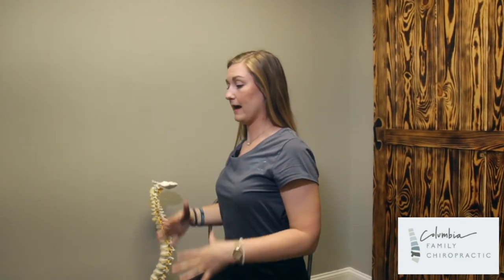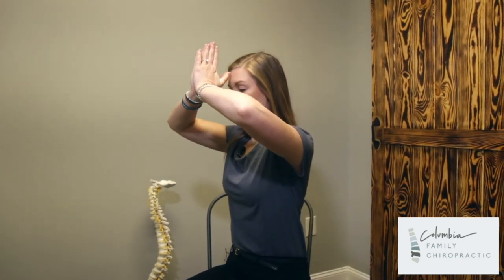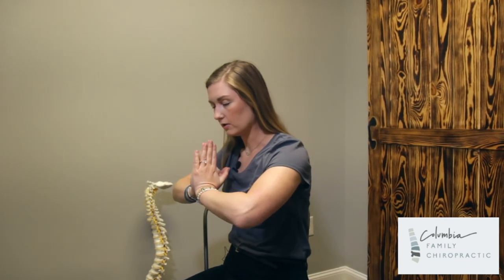So again, with people with very flat upper backs, you're going to be doing this exercise. Put those palms together, press, and bring down. At this point, you'll hold for the recommended amount of time that the doctor prescribes.